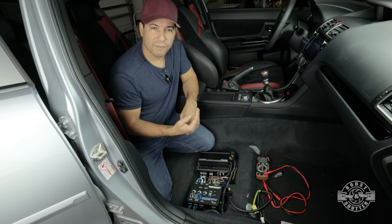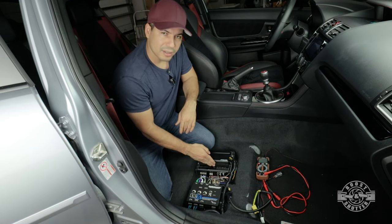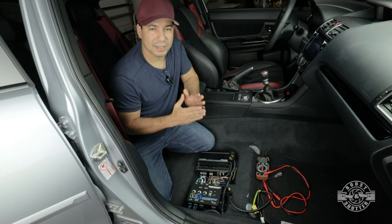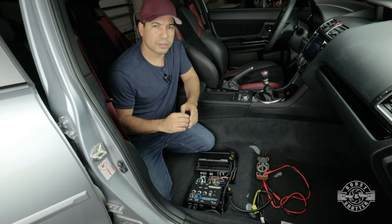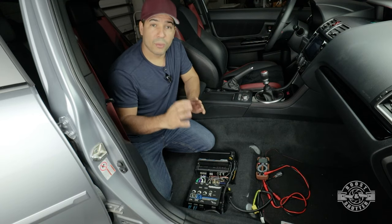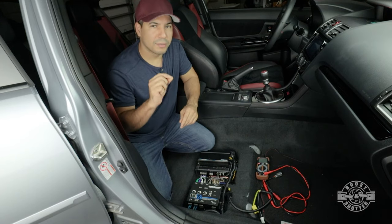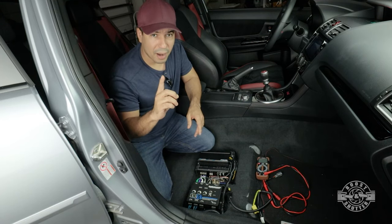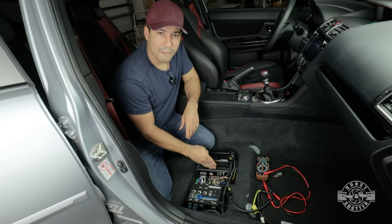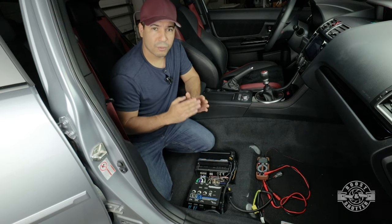That's your maximum level. Knowing that this amplifier can take 4 volts and convert it into 500 watts RMS, I want to make sure I'm feeding it as close to those 4 volts as I can get. If I'm feeding it a considerably weaker signal, I'm going to be forced to turn the gain up — and when you turn the gain up, you're also amplifying noise. So you want to make sure you don't have to turn the gain up very much.